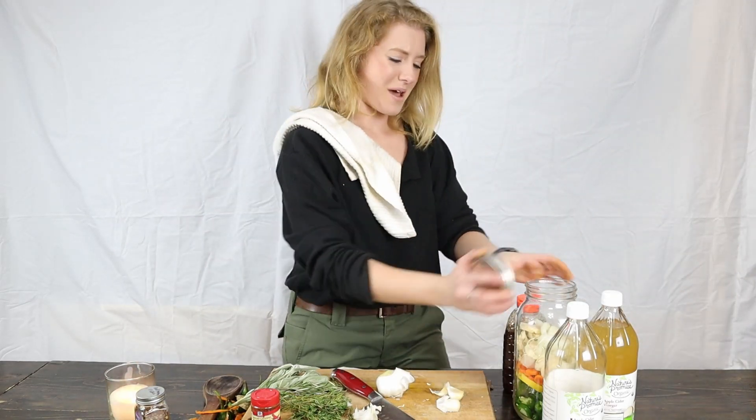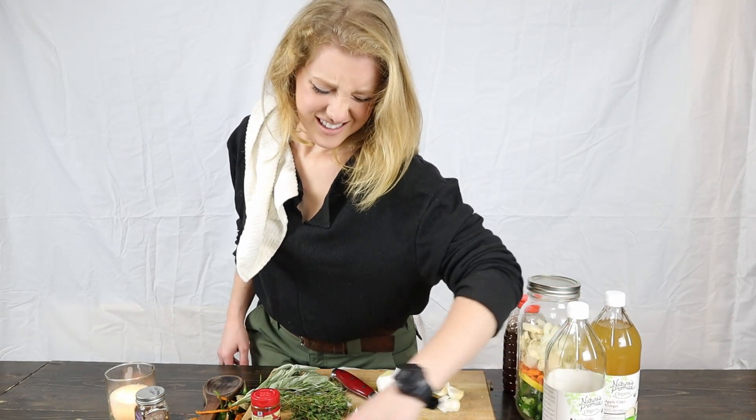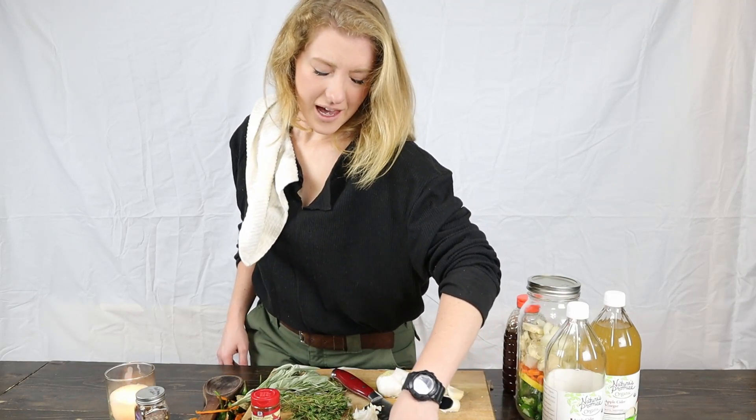Put the lid on that baby. Hang on, I can't see. Okay, after my brief bout with blindness, I'm back.